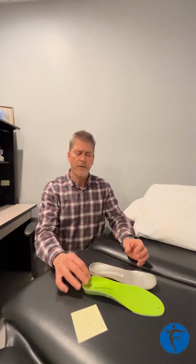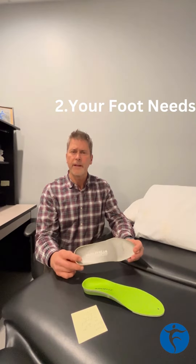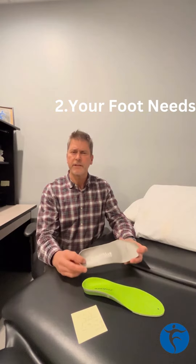The main difference between the two is the over-the-counter insert is made for the general population, so it can't get real detailed. A custom orthotic is specifically designed for your foot and may have all sorts of different types of features or additional posting to help control your foot.